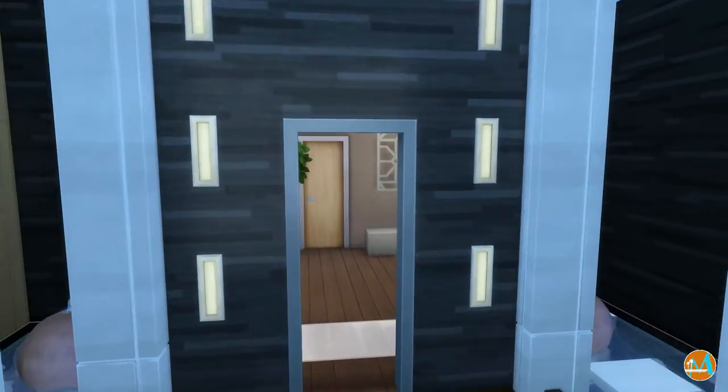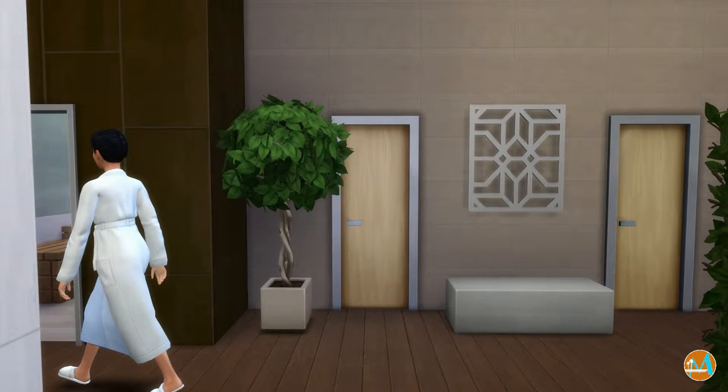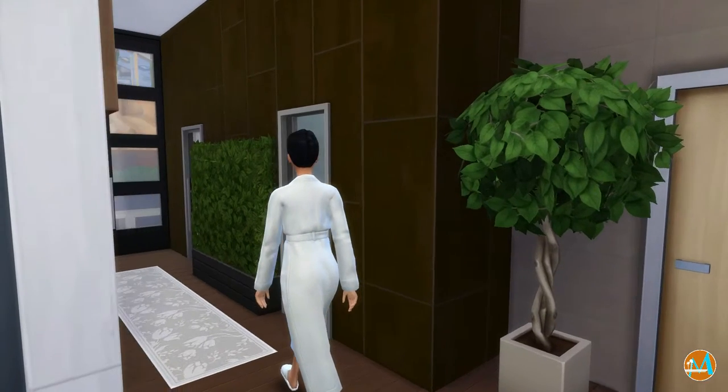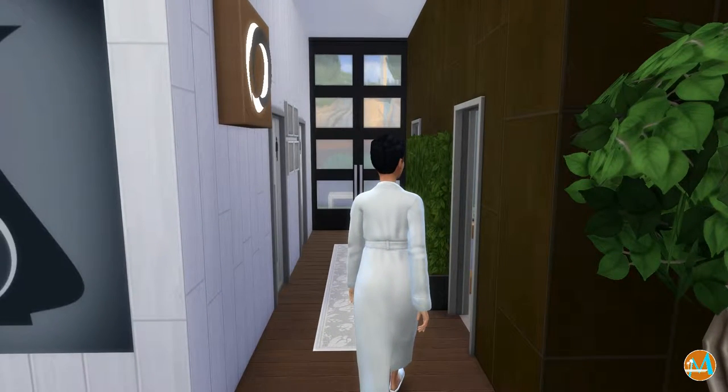We actually have those little white tiles — I've always wanted those even in The Sims 3 but we didn't have them, so it's great to have them now. This part of the video I'll be taking over the camera controls because it's a little tricky to get the camera angles done correctly with the settings they have.